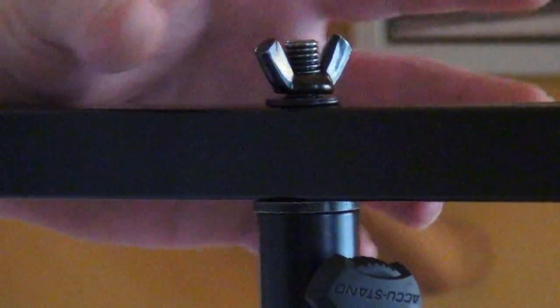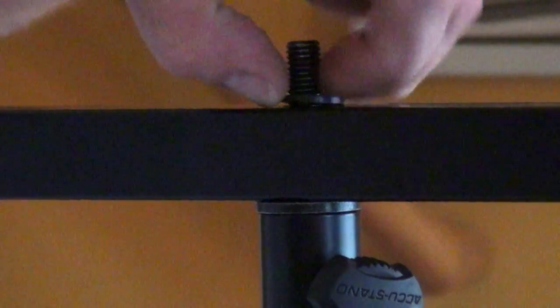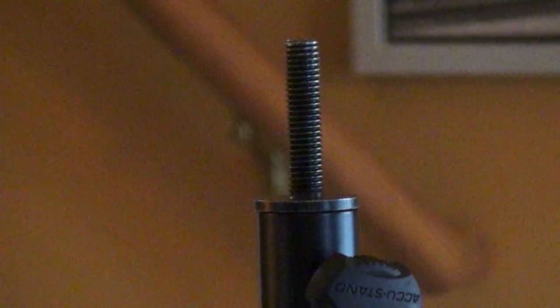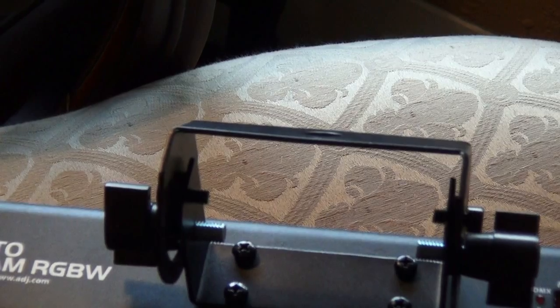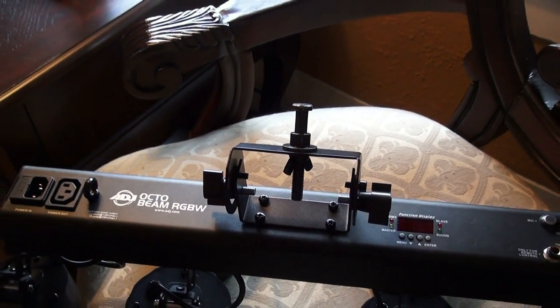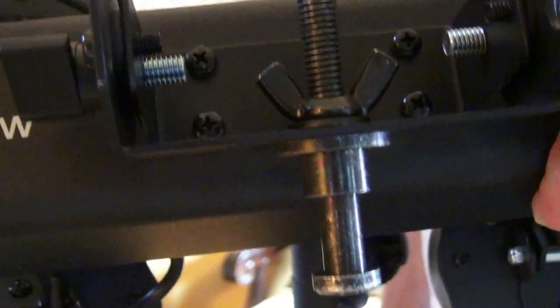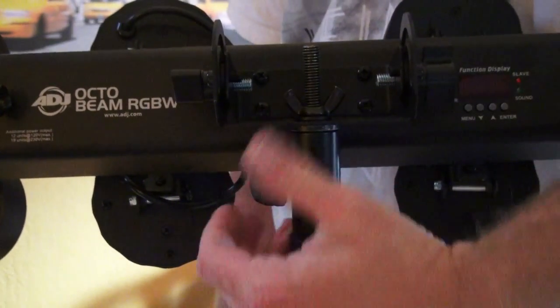If we take this wing nut off the top and this washer, we can eliminate the square tube altogether, and we end up with this. You can use it standalone and mount it on brackets on any of your smaller lightweight lights, like small pinspot pocket spots, moonflowers, or octobeams. Simply attach that hardware onto whatever yoke you have on whatever light you want to mount. Stick it on top, and there you go. It's just that easy.